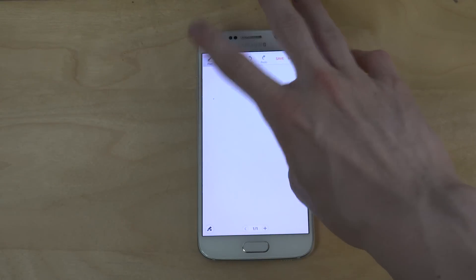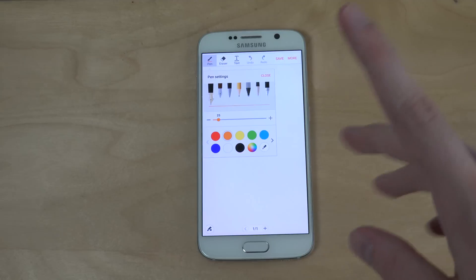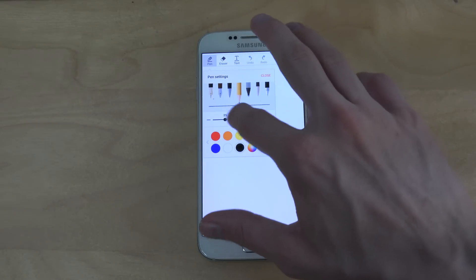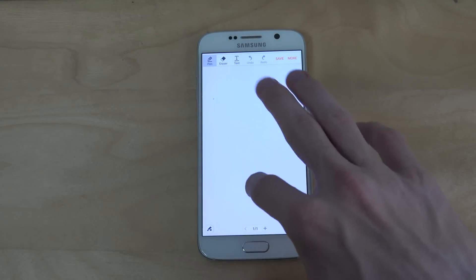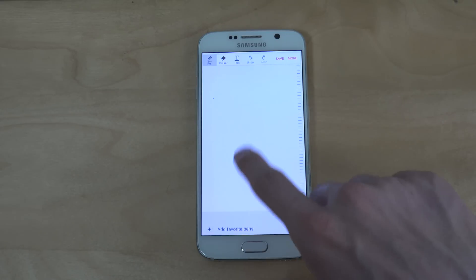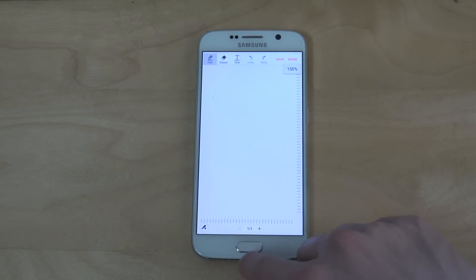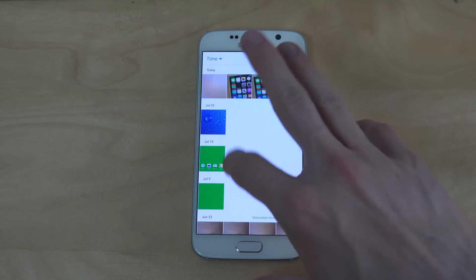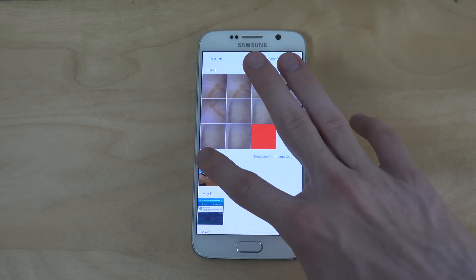The Note 5 comes with a pen, so you can in this app draw stuff and have fun with that. But the S6, of course, doesn't come with a pen, so it doesn't really seem to work here to do anything. I even tried with my Note 4 pen on this one, but it didn't seem to work that great.